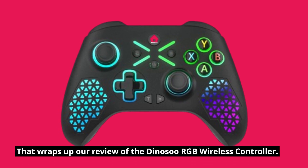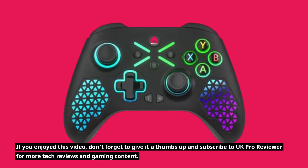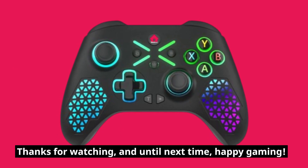That wraps up our review of the Dynosu RGB Wireless Controller. If you enjoyed this video, don't forget to give it a thumbs up and subscribe to UK Pro Reviewer for more tech reviews and gaming content. Thanks for watching, and until next time, happy gaming!